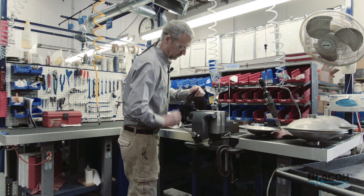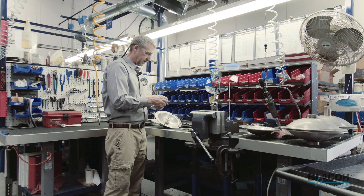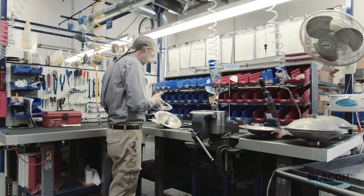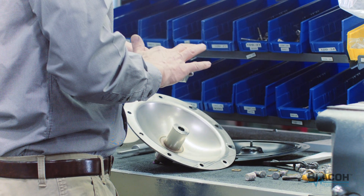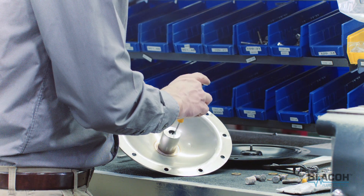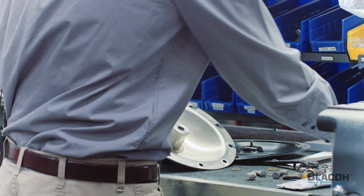We want to lube the o-rings. We've got some o-ring lube here. I'll put a little lube on the shaft and a little bit down in the hole as well. My o-ring pick works for this — there are a number of other tools you could use. A popsicle stick works fine, or a pen or pencil — something just to get the lube down in the hole.